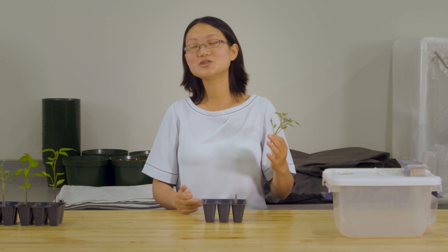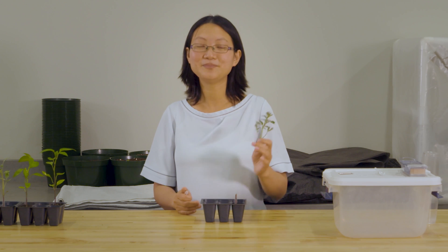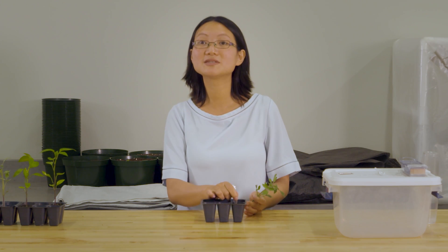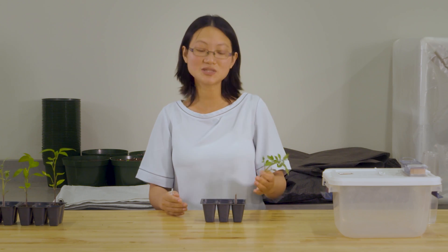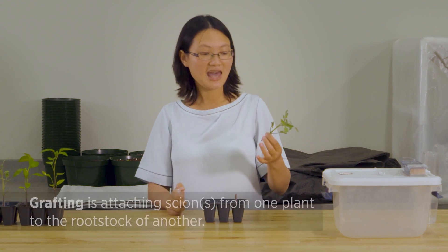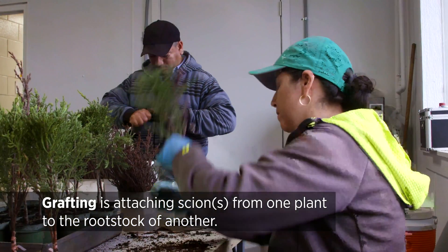If you search tomato rootstock online, you will find different rootstock varieties and you can buy the seed and grow these parts. But you never want to grow the rootstock to give you the fruits because their fruits are not good — they are just bred to have very good root systems. And by grafting, you combine these two different varieties into one plant.